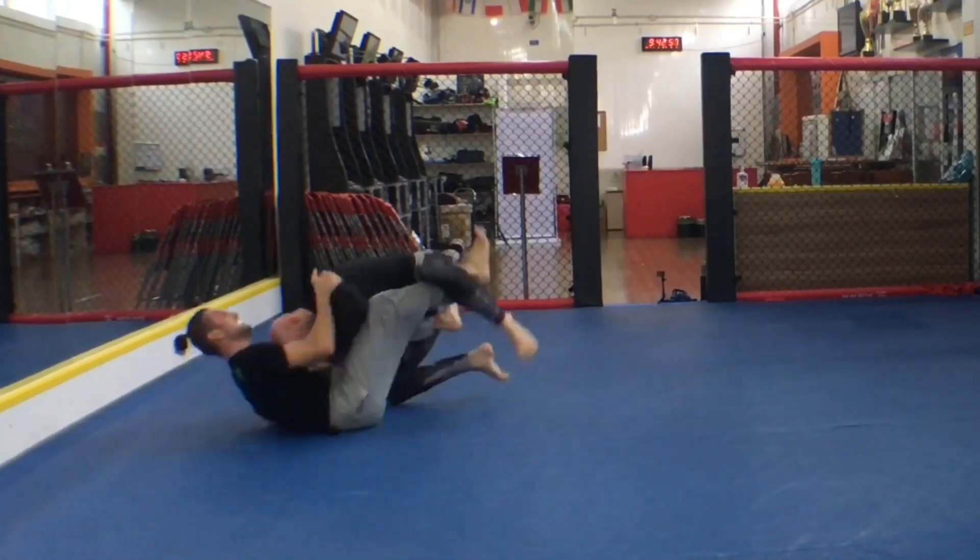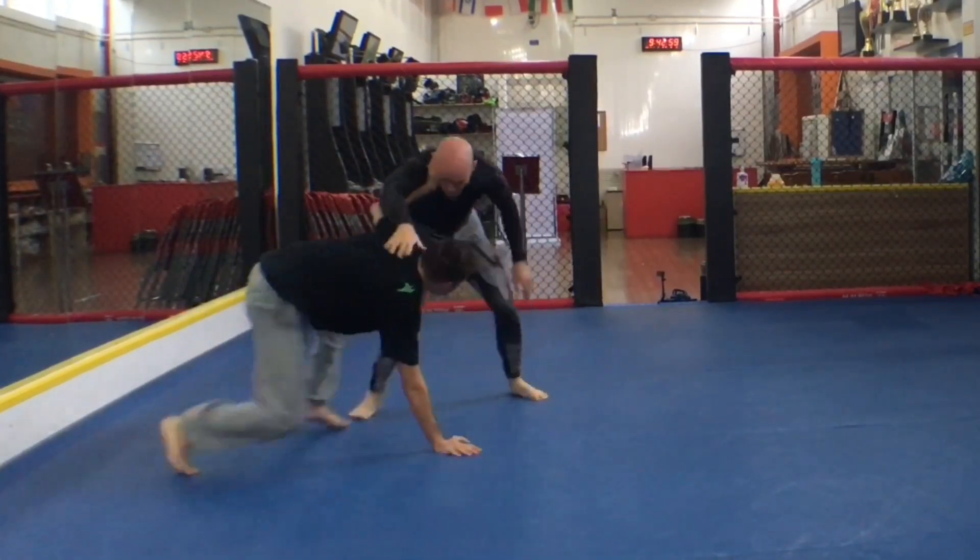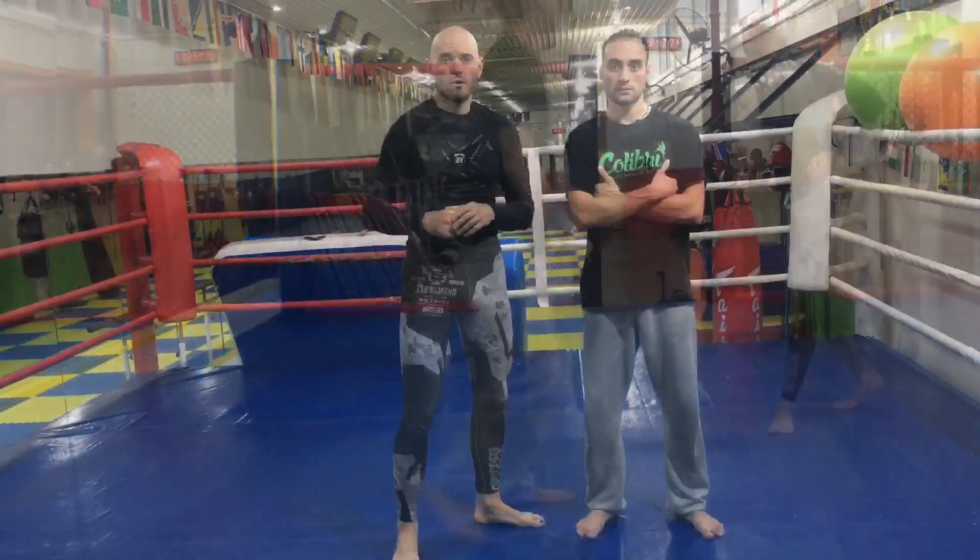First I want to show you this awesome get-up from Kevin — one of the most underrated grappling techniques ever: how to put yourself back on the feet.